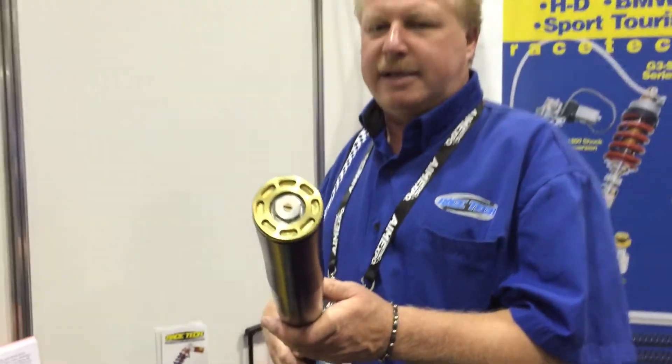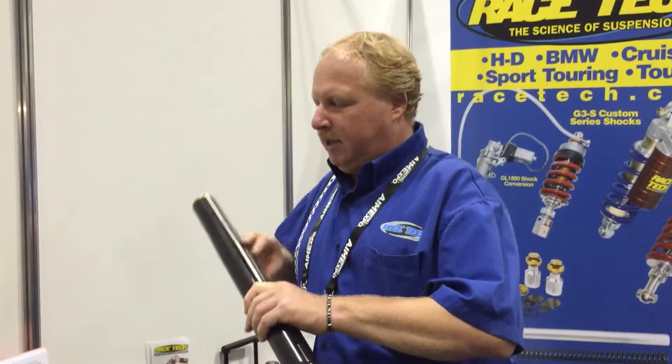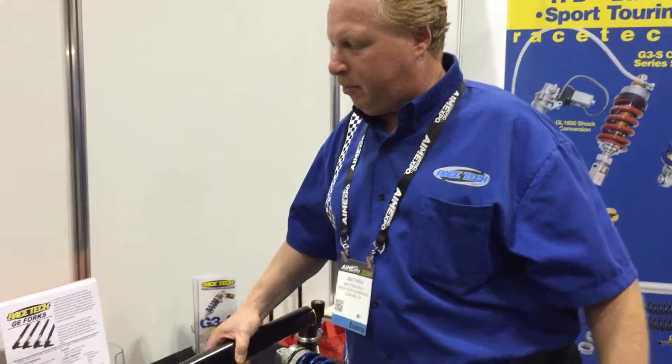We have a GSX-R and a Harley Dyna style, two lengths of each type available. We're really excited about this American-made product — a fork made for the custom bike, rather than trying to adapt racing forks to it.